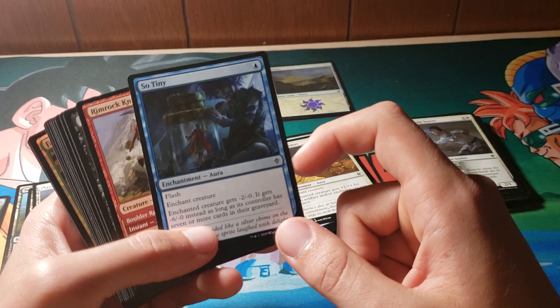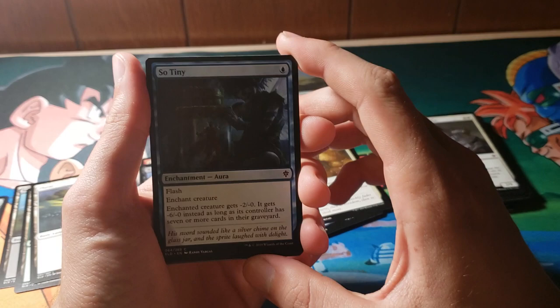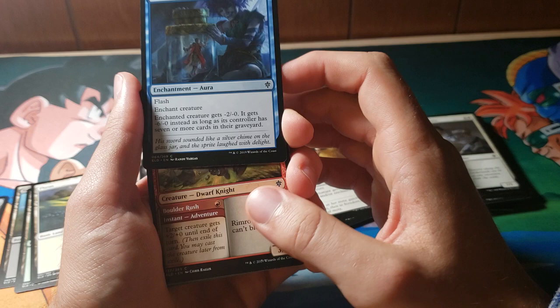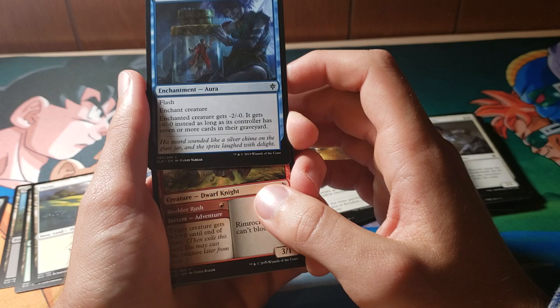I don't know what it is, but I hate whenever people see foils in their packs and don't acknowledge them — I'm not that guy. So we're going to go ahead and hold them like this. Enchanted creature gets -2/-0, or -6/-0 as long as its controller has seven or more cards in the graveyard. Some crappy mill tech.